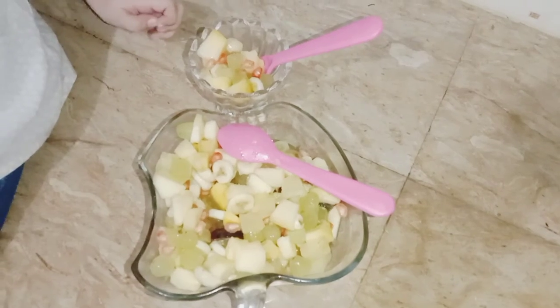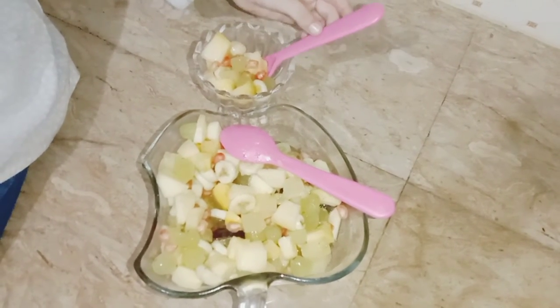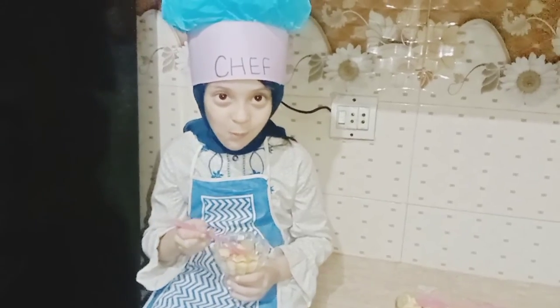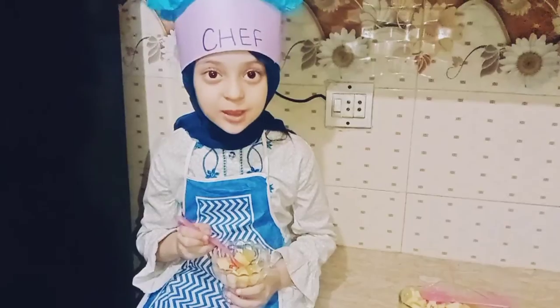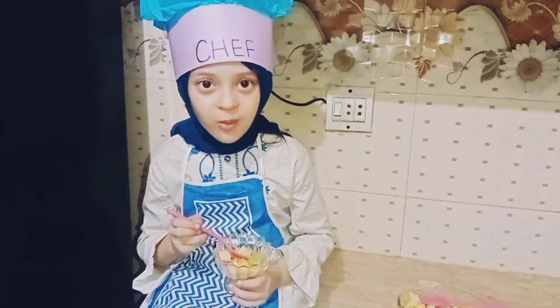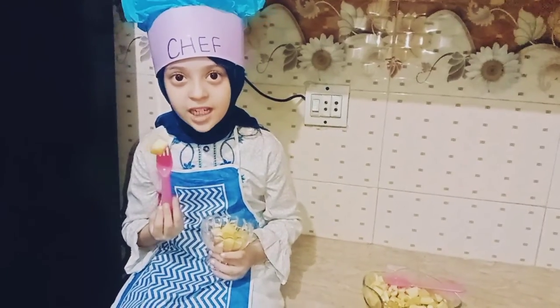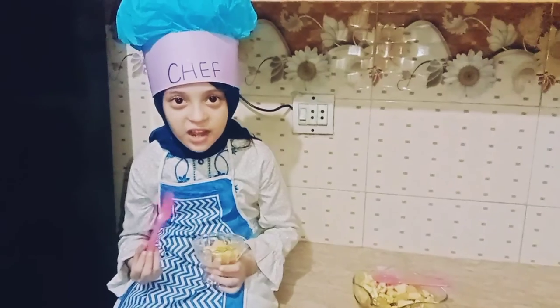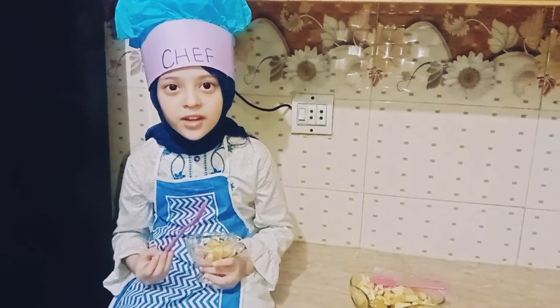Do you like my fruit salad? Ok, let's eat it. It's too yummy. Enjoy with your family. I hope you like my video. Subscribe for more videos. Bye.